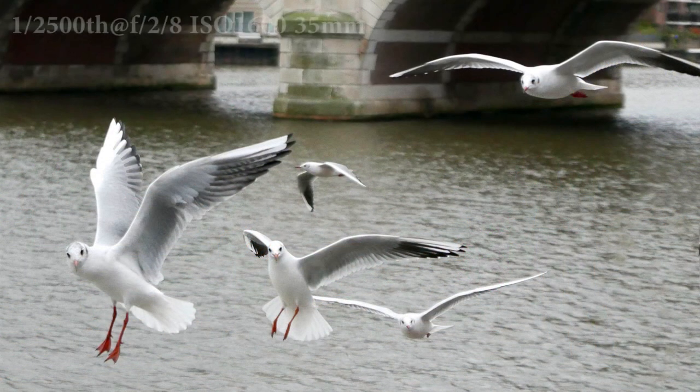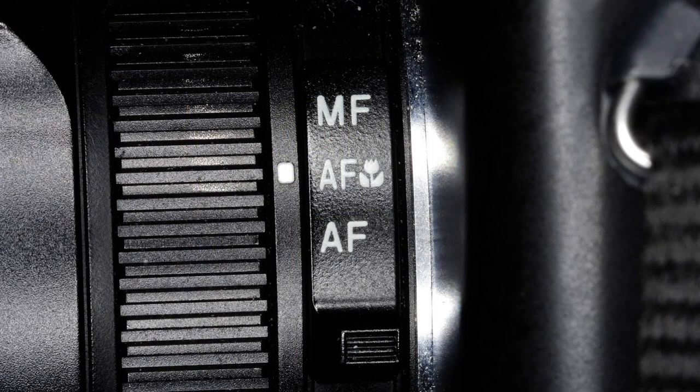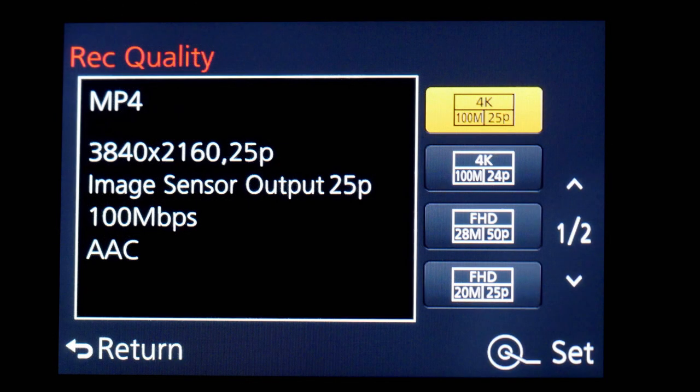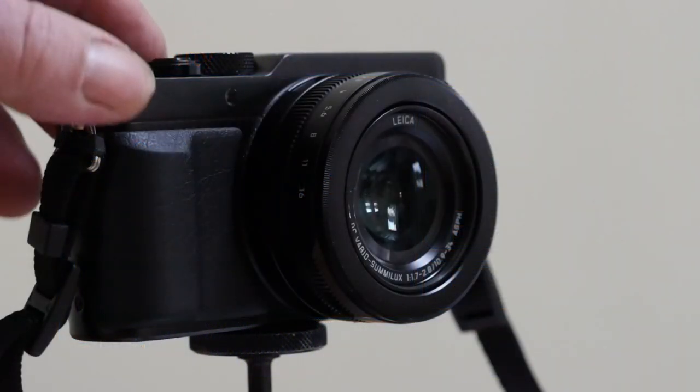It'd be nice to have state of the art focusing, nice if it worked with fast sequence shooting too, and a usable eye level finder, and a bit of macro thrown in. And 4K video, how about that? Enter the LX100. It is at heart an MFT camera with non-interchangeable lens.